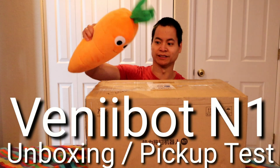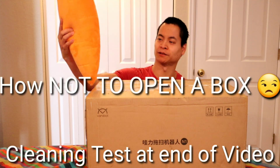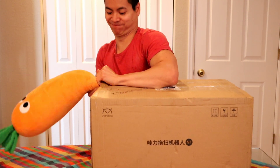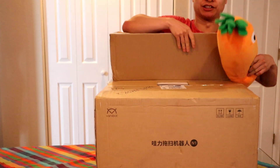Let's go ahead and get this guy opened up right now. I got my Cool Plus carrot. I think that's what they told me — I can open the box up with the carrot. Let's see. Yep. Yeah, there you go. See, it works — totally legit.